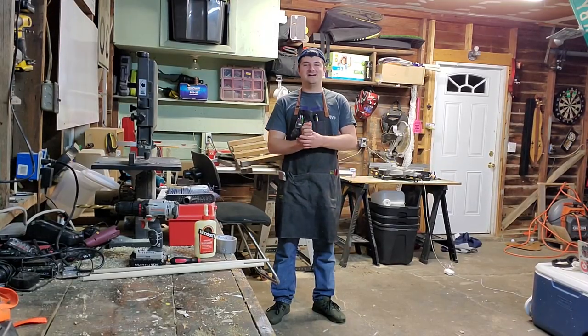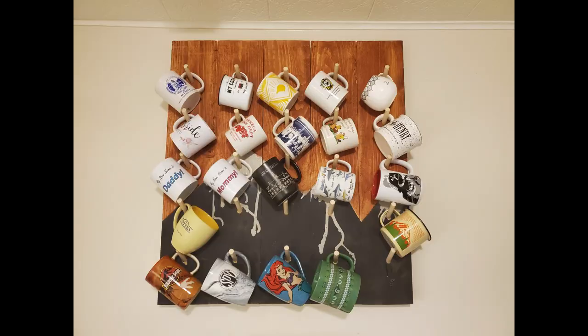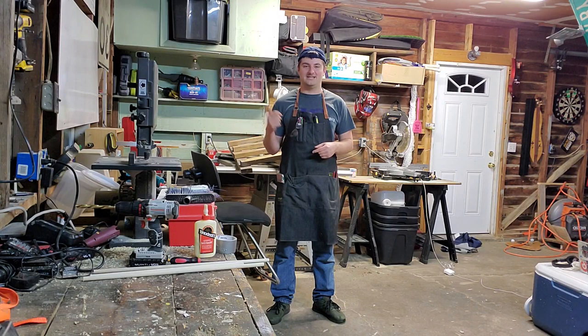That'll do it for this video — the mug holder is complete and I think it turned out pretty well. If you like what you saw, check out my other videos, and don't forget to subscribe and like. Big shout out to my wife — all the filler music you heard in this video is actually from her. Thanks for watching.